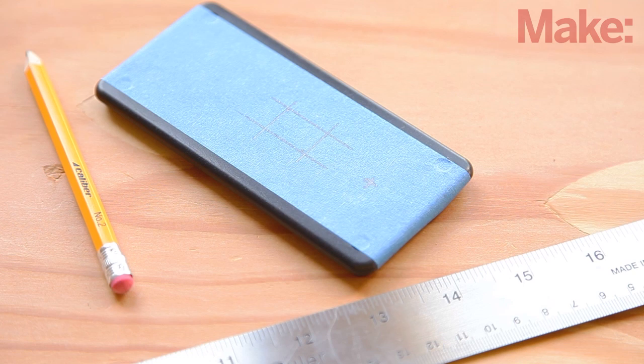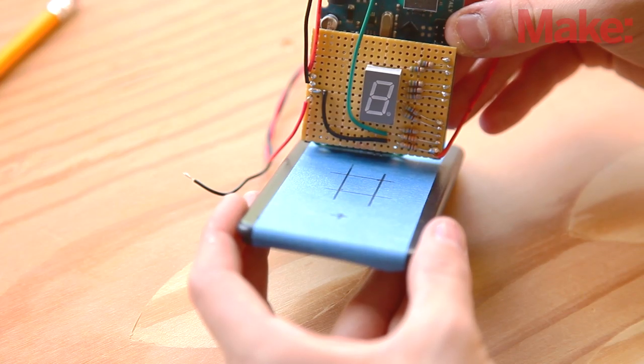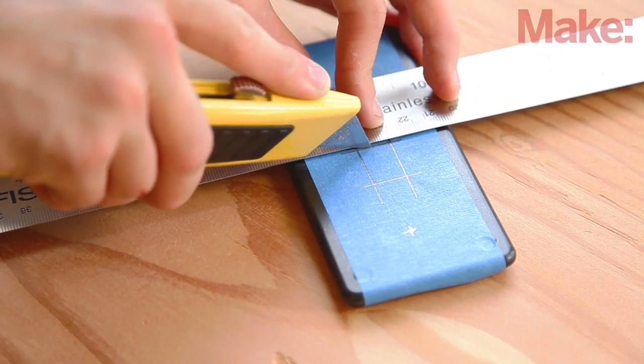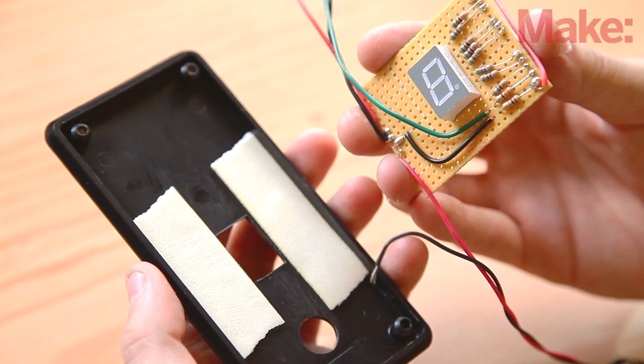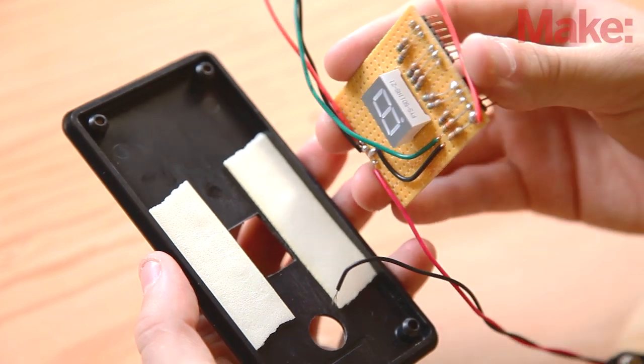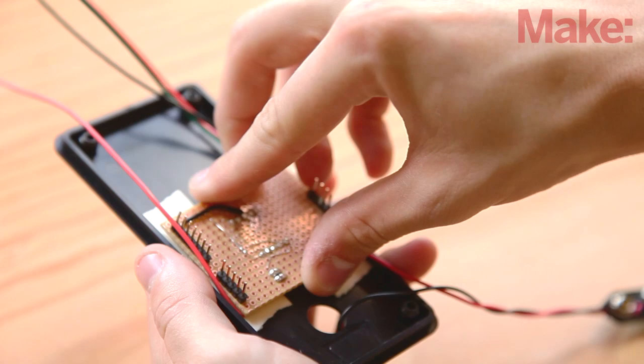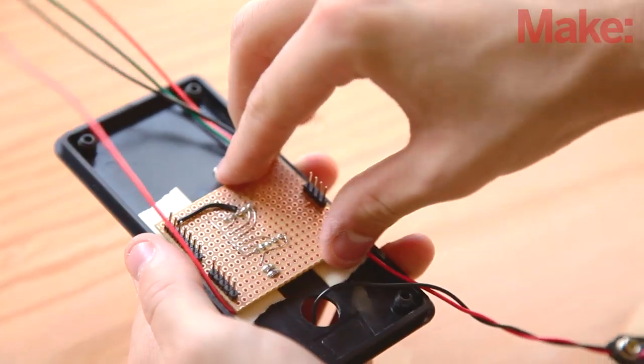Mark holes for the push button switch and the seven segment display on the lid of the enclosure. Using masking tape makes it easier to see pencil lines and helps keep the surface protected during cutting. The Arduino just barely fits within the enclosure, so check the alignment carefully before cutting. Apply foam tape to the underside of the lid, then insert the display through the rectangular hole and attach the board to the enclosure lid. Hot glue can be used later after the device is tested and working properly.